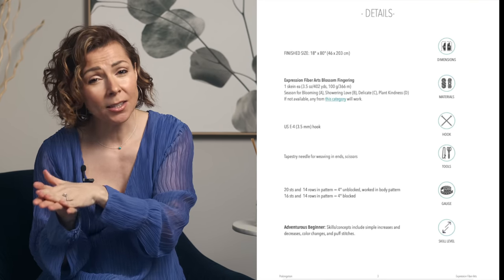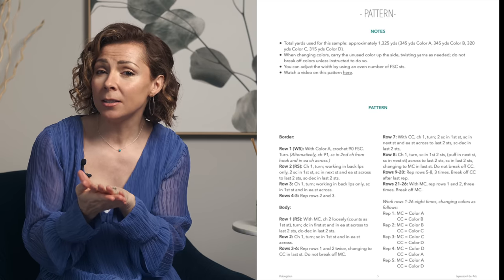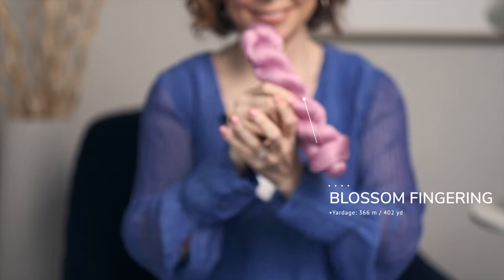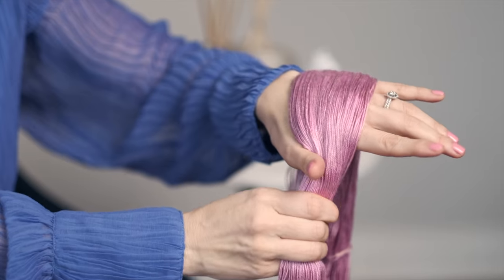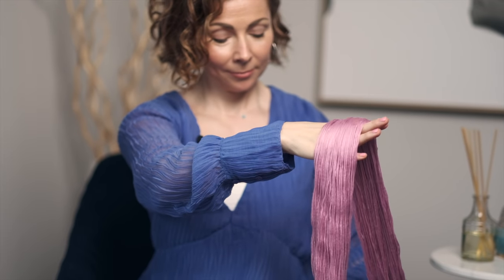The PDF includes all the information for gauge as well as the color changes, so if you would like that information you'll want to go grab that. We used our Blossom fingering weight yarn for this pattern, which has a gorgeous glow to it and drapes really beautifully, so it is wonderful for shawls like this, and it's gonna hold up really well to lots of love and use. I am gonna be showing you how to make this pattern today, and since the stitches repeat across the row, I'm gonna be making a smaller miniature version, so let's go ahead and get started with the border.